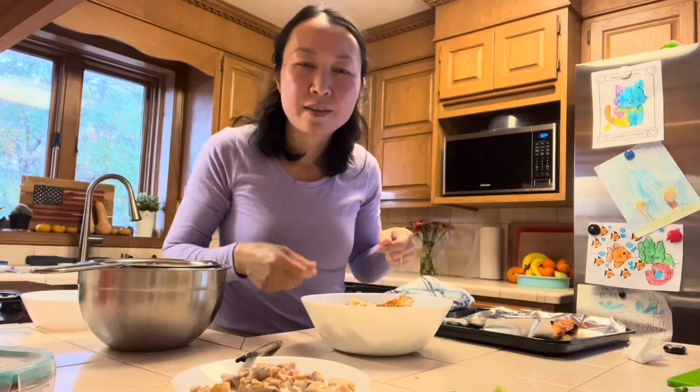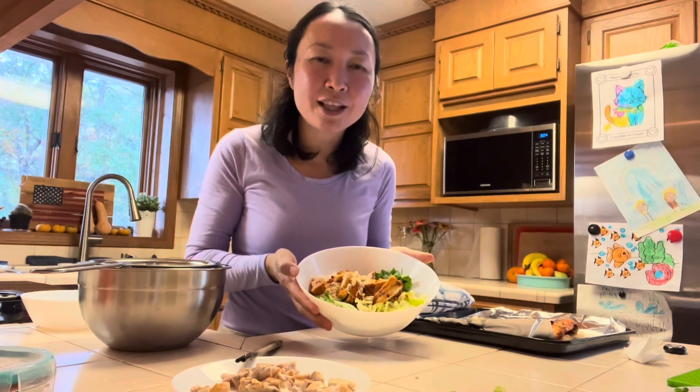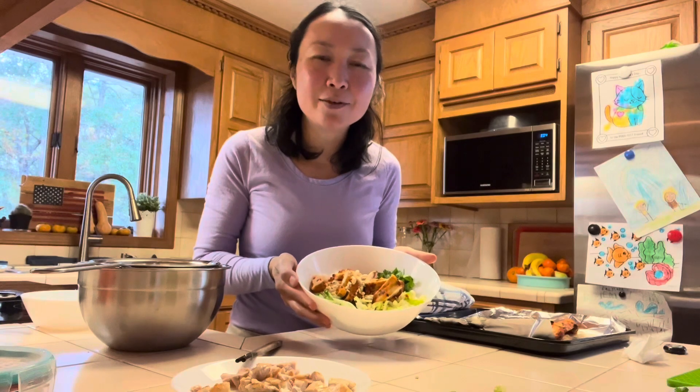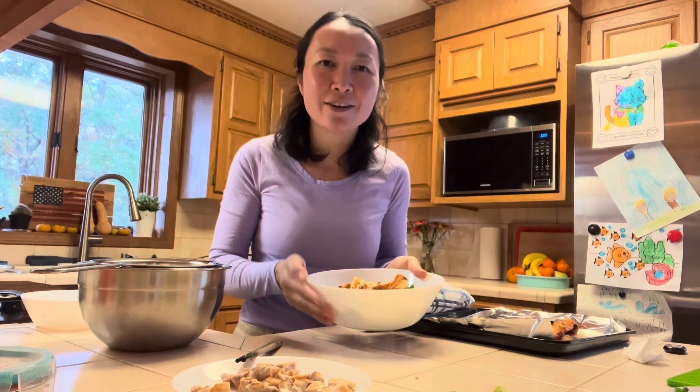You just mix everything up and eat it like a noodle salad. There you have it — red curry chicken thighs with vermicelli noodle bowls. I had a great time cooking with you today and I'll see you again in the next video. Bye bye!